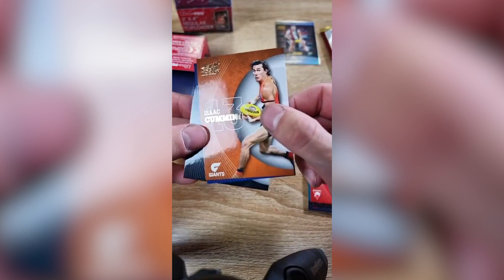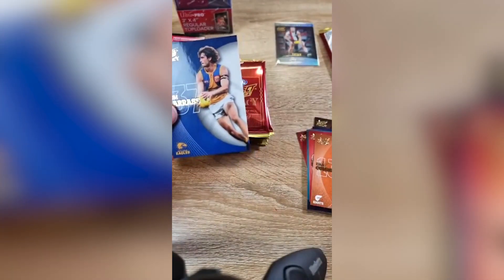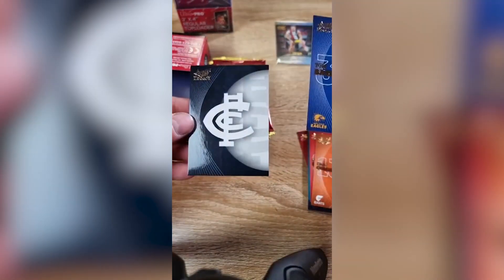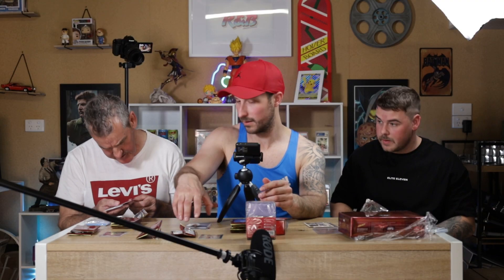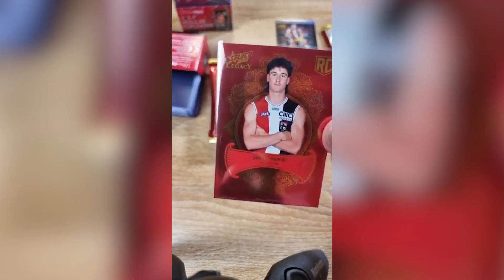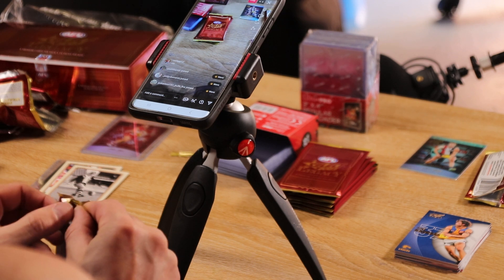Craig Cumming. Tom Barras. And a Carlton checklist card, I believe. Look at this — a rookie. James Van Ness, numbered as well, 211 of 425. Some of them are easy to open and some are just... real clean. It's like you've just got to slip the top of it.